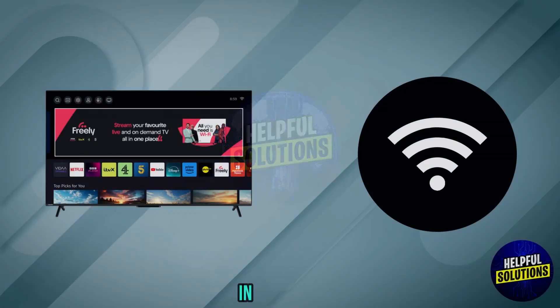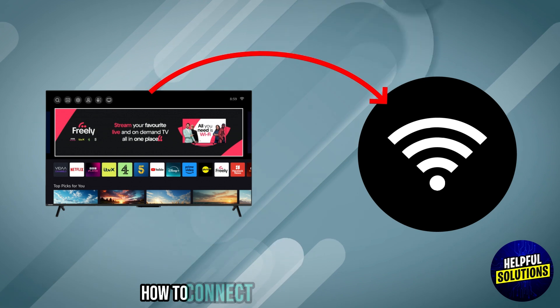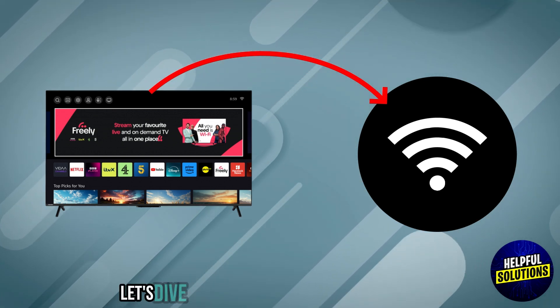Welcome to Helpful Solutions. In this video, we will discuss simple steps to troubleshoot how to connect Toshiba smart TV to Wi-Fi. Let's start.